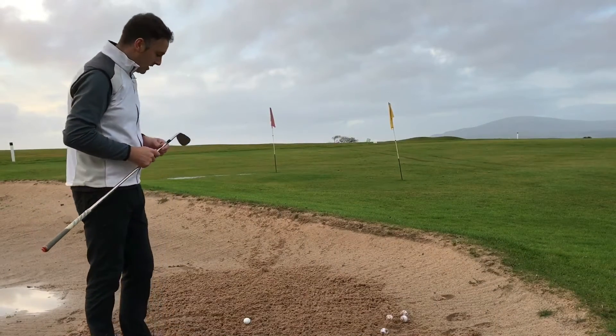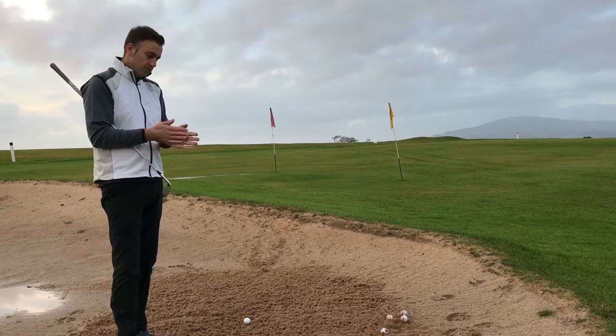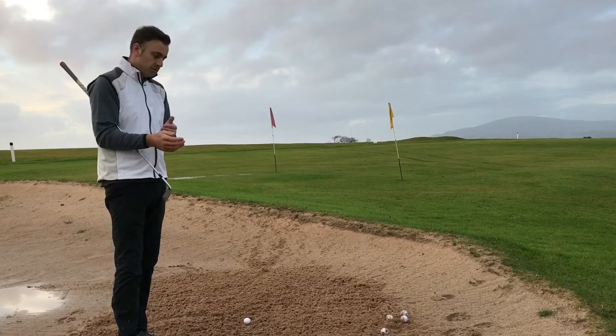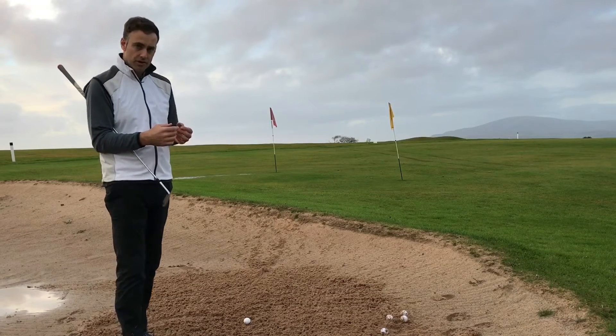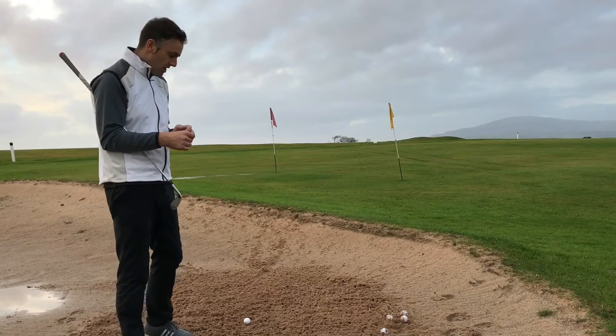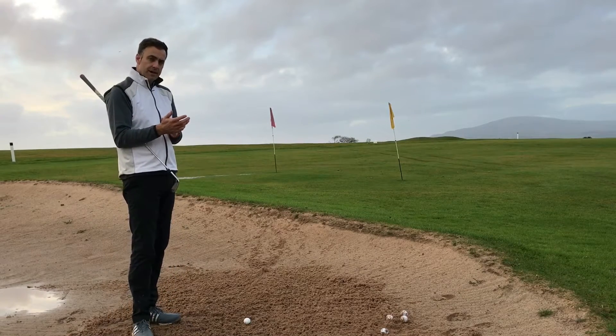Hi, welcome back out in the practice bunker here at Barra Golf Club. We're just carrying on our bunker series, trying to give you some different swing tips in terms of what you may find lie-wise inside a bunker when you're out on the golf course. We can get faced with a lot of different situations, so we're trying to cover a few different options you may get faced with.